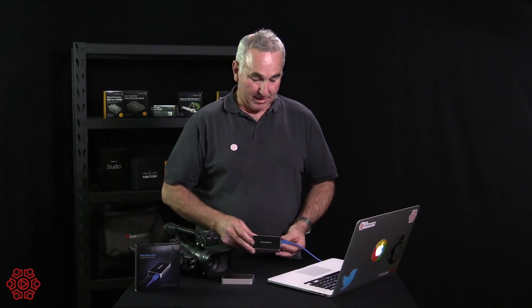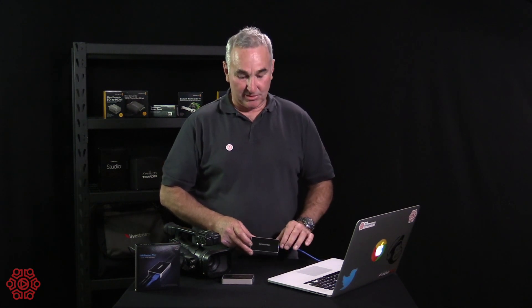It works with all of the standard professional and consumer grade webcasting and live video streaming software. It's truly plug and play, and importantly it's zero CPU usage on your computer — all of the heavy lifting is done on the external device.